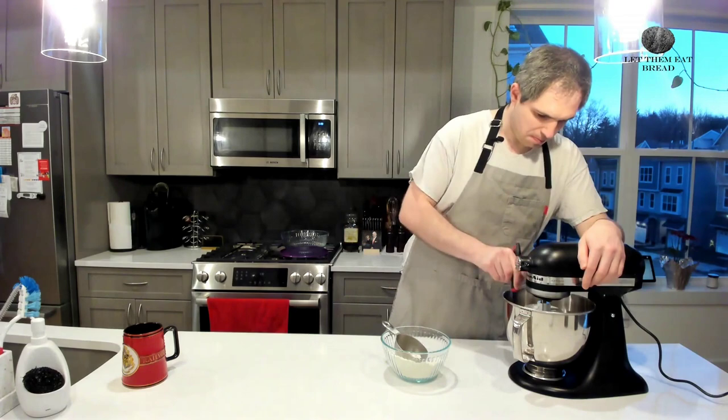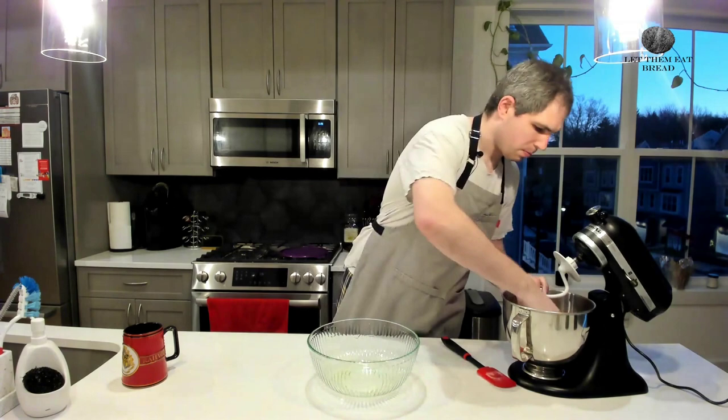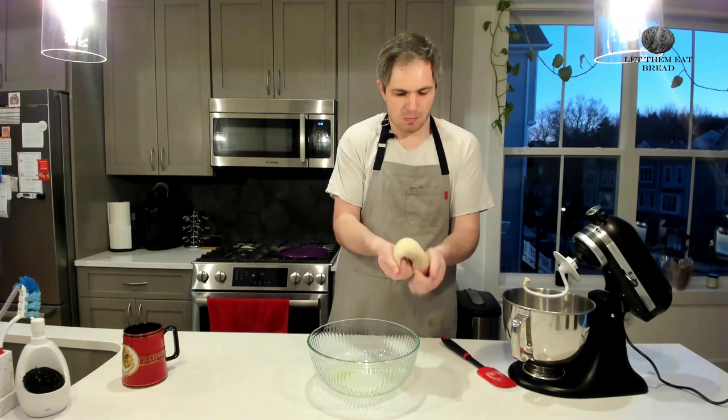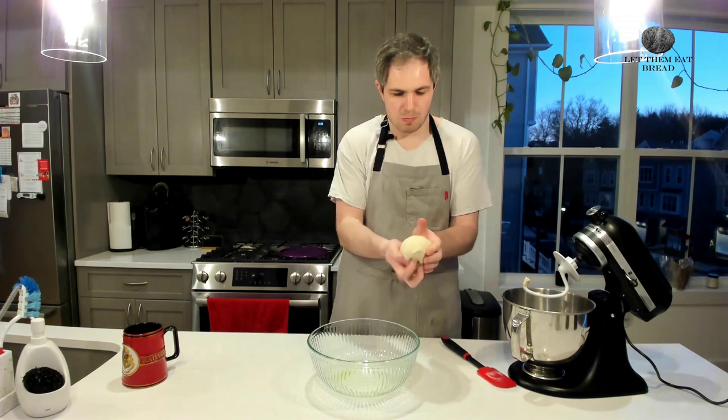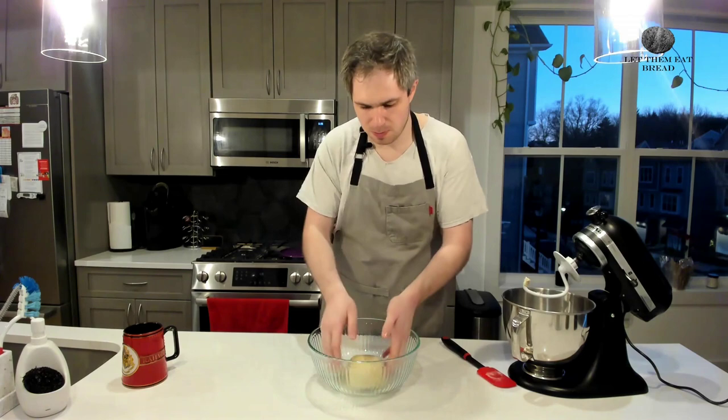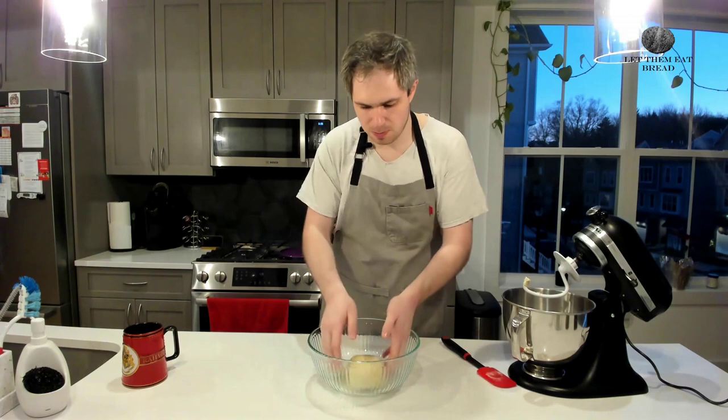You will continue to mix this together until you have a slightly tacky but not at all sticky dough that pulls away from the sides. While that's going, you want to make sure that you lubricate a bowl with olive oil so that you have a surface where it can grow and not stick to the bowl. Then, either using your hands in the air like I'm doing or on a table, you're going to make sure that your dough ball is actually in ball form — a nice taut ball — before putting it in our lubricated bowl and coating it all over with the oil.